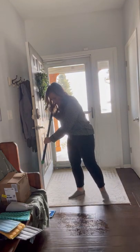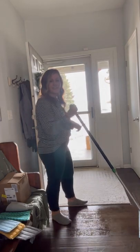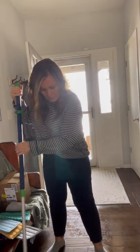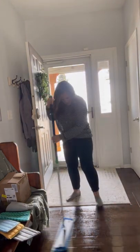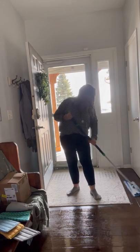I'm going to use this just wet, and normally I would work back into my floors. So we're just going to mop this area, and then I might go back over it if I need to.